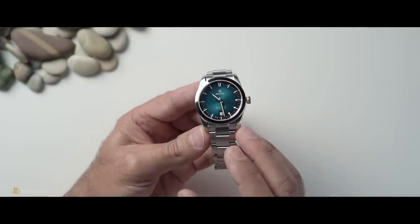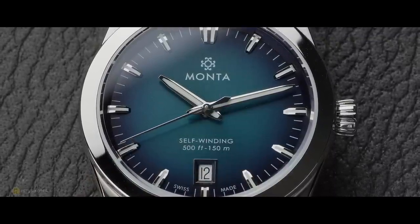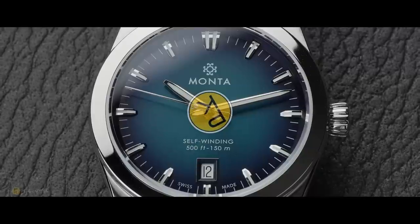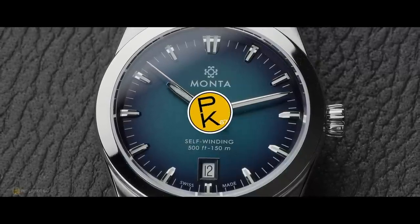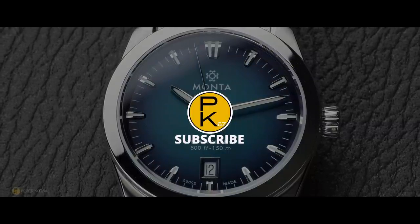Let me know your thoughts. The Monta Noble — I'll leave the links in the description, get on their website. They've got some GMTs and this particular watch in different colorways as well. Surprisingly, very, very good. Although it's a little bit pricey, as a finalized product what I've got in hand has not disappointed — if anything, it's put a smile on my face every time I've looked down to check the time. Stay well and safe, enjoy this hobby, and we'll see you all in the next video.